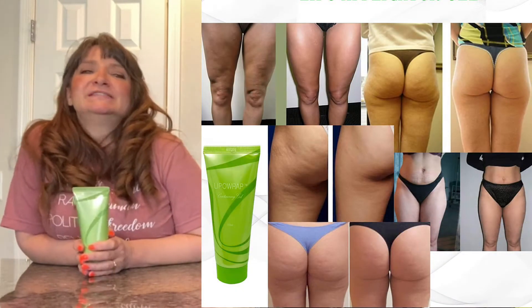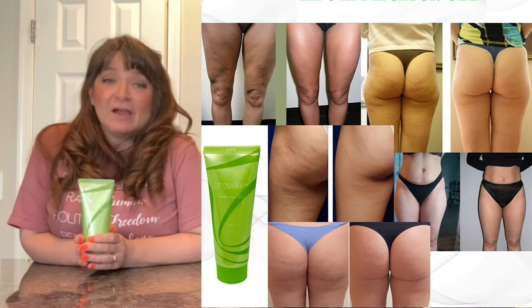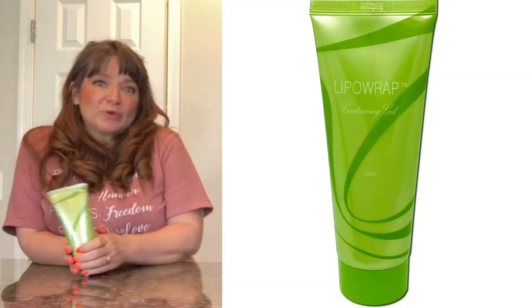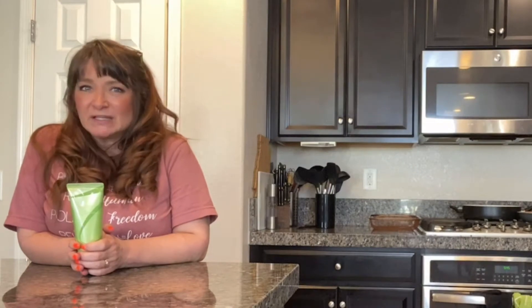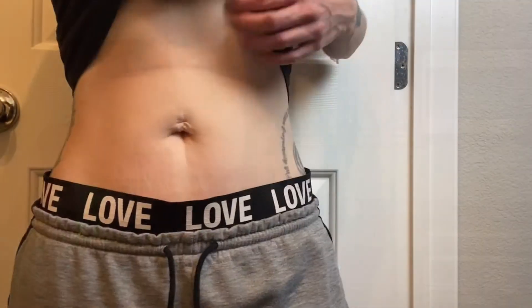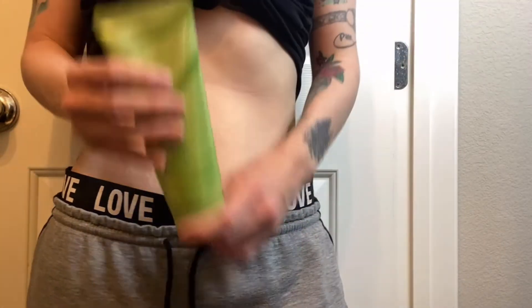Ladies and gentlemen, there is no shame in cellulite. Cellulite has nothing to do with being overweight and everything to do with the fascia that lies underneath the skin. That's why Lipo Wrap is an incredible addition to your daily skincare routine. If you want to get rid of cellulite or those crepey skin areas or dimpling, or maybe you just want to tone and tighten and shape up your skin.